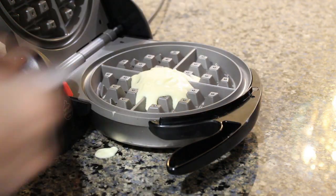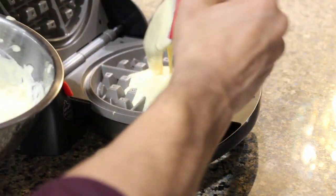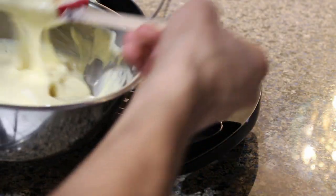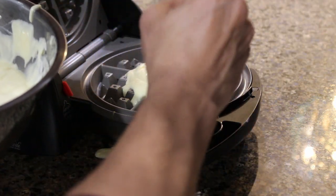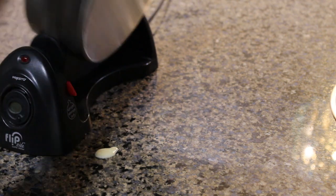All we have left to do now is to add our waffle batter into our waffle iron, which I would honestly recommend not doing with your rubber spoonula — instead use a quarter cup measure.